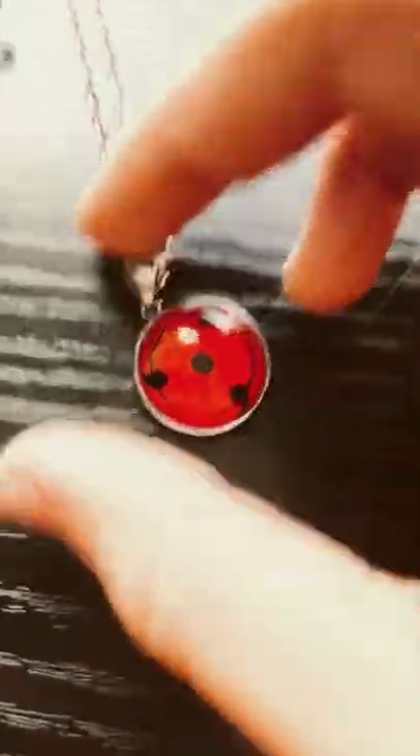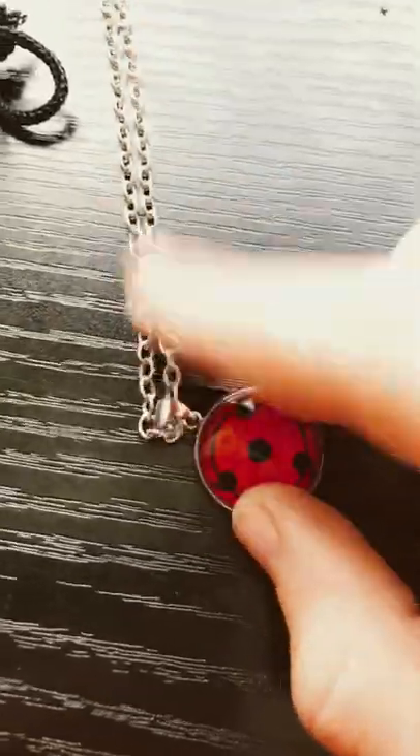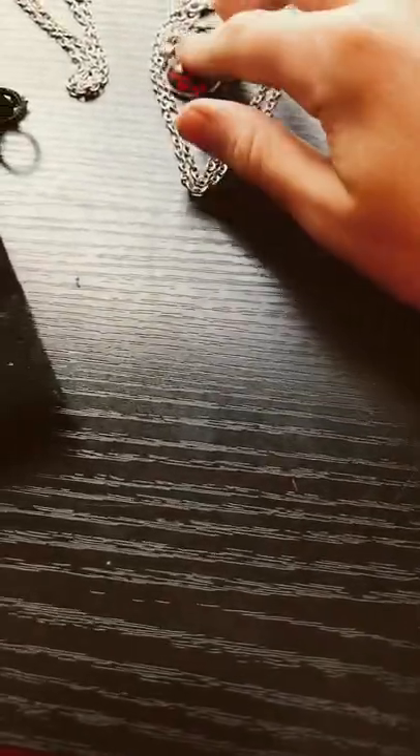So the first one is this. It's a three-tomoe Sharingan. Really good quality. It's stainless steel, like all of them. They came in the same packaging. This one I got off of Amazon. Those came with it.